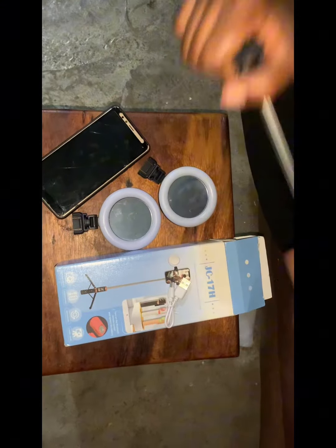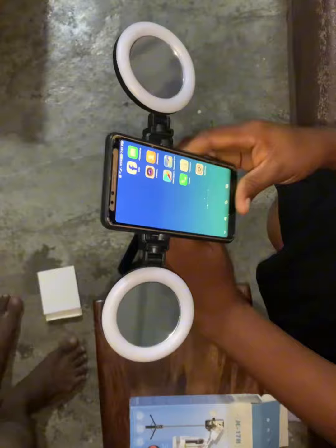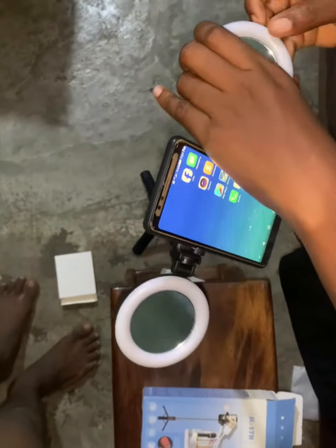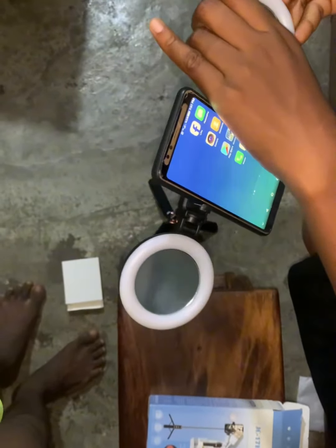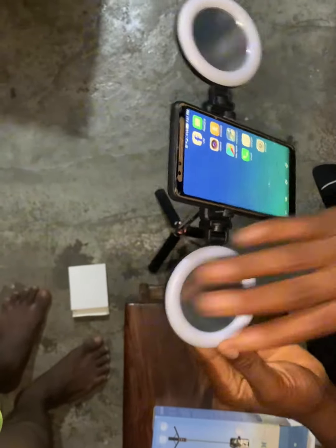You can even use it as a standing camera, but it's still a selfie stick. You can use the light at night and it has 360-degree rotation — you can turn it 360 degrees.